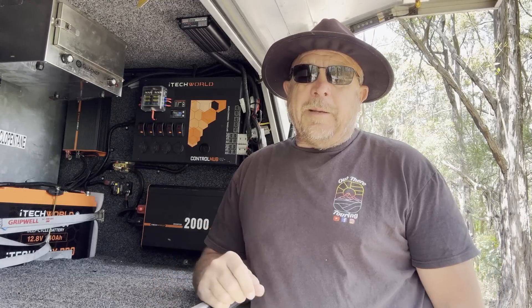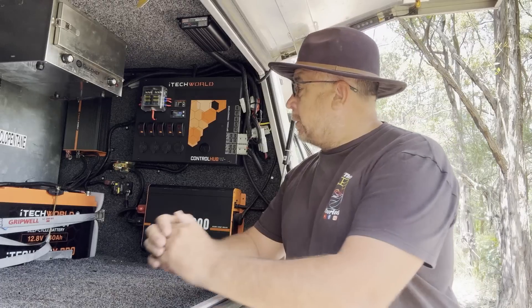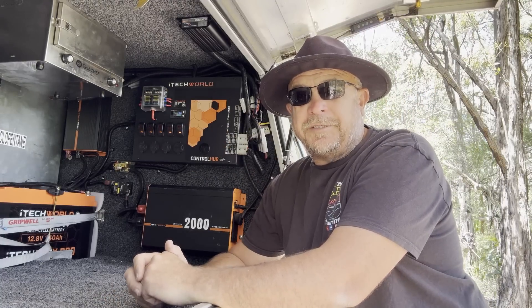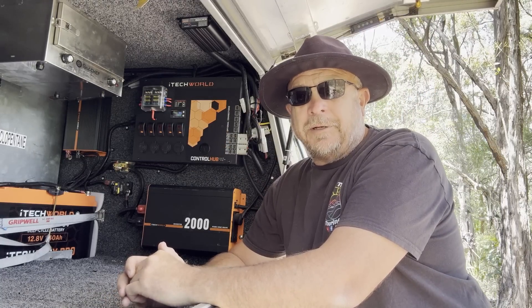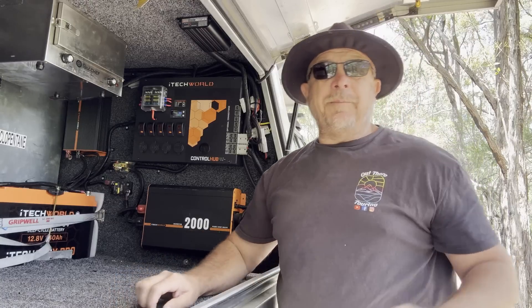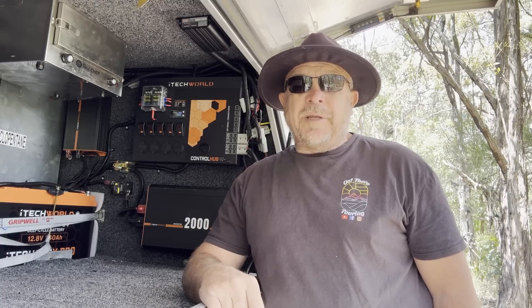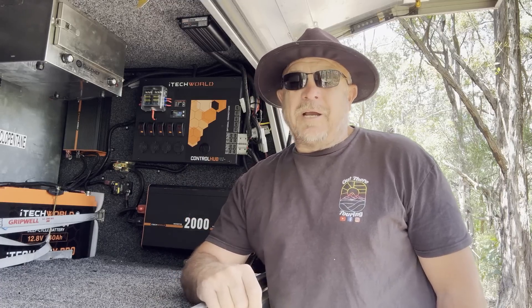Obviously there's the 40 amp DC to DC charger issue. Everything else at this stage I'm pretty happy with. I will be fitting a new DC to DC charger in the coming weeks so look out for that video. Anyway guys, thanks so much for watching — I hope this has helped you. This was just my personal experience. Drop a comment and I'll get back to you as soon as I can. Don't forget to like, share, subscribe and hit the notification bell. There'll be another video coming out shortly. Cheers guys, thanks for watching.